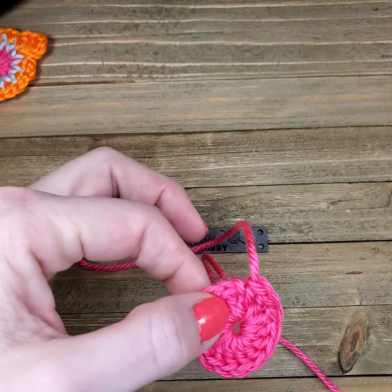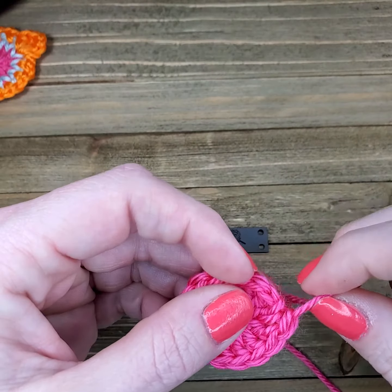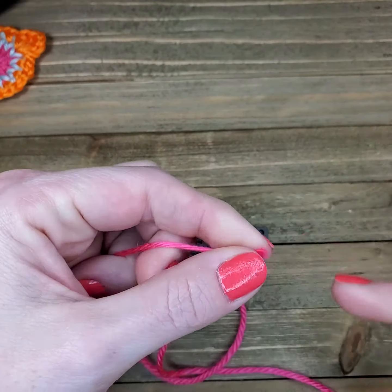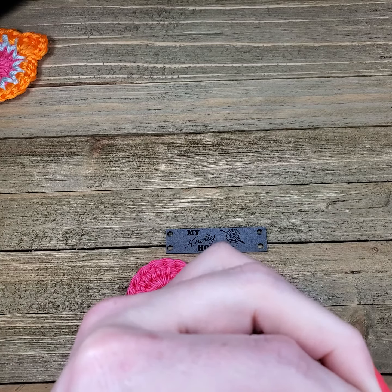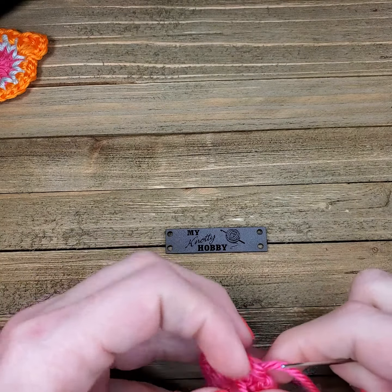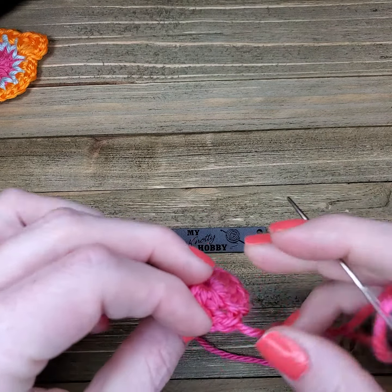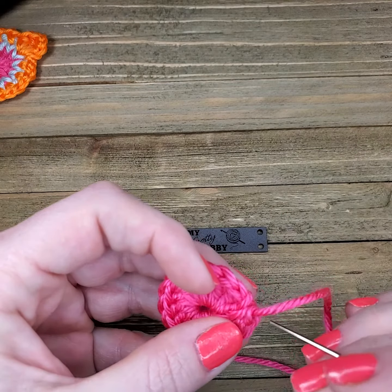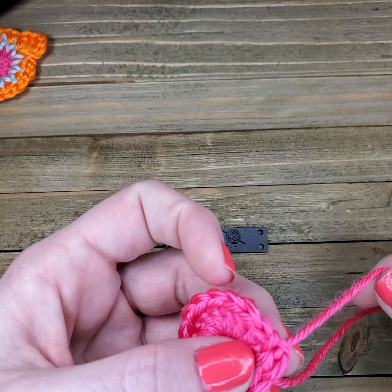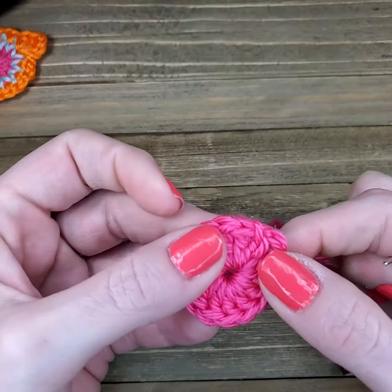I want to keep that a little bit longer. Another tip when working with motifs or squares — something where you're doing a lot of color changes to create your look — I find that if you weave your ends in as you go, per row or per round, it's just easier. It's not quite so overwhelming when you come to the end of your project.